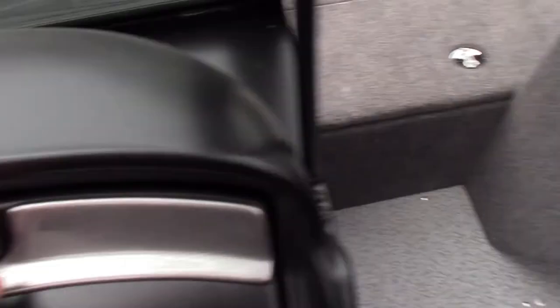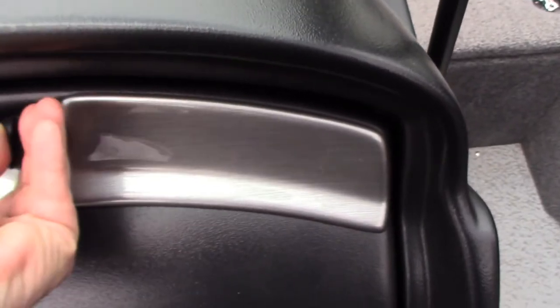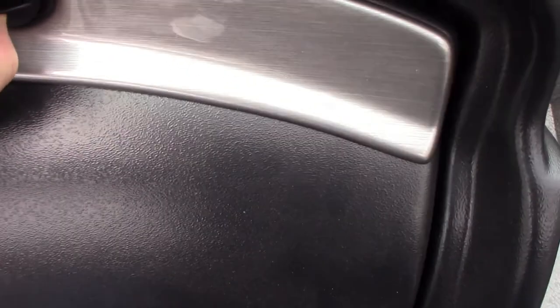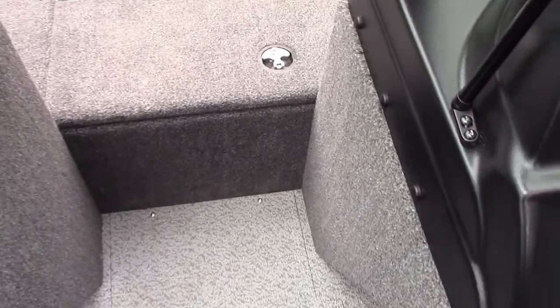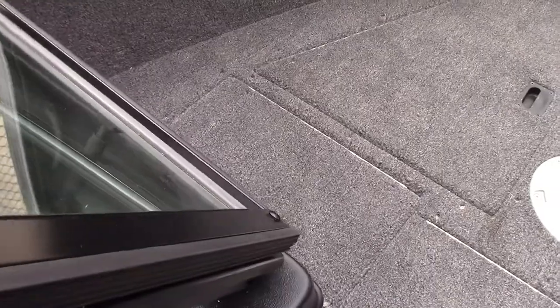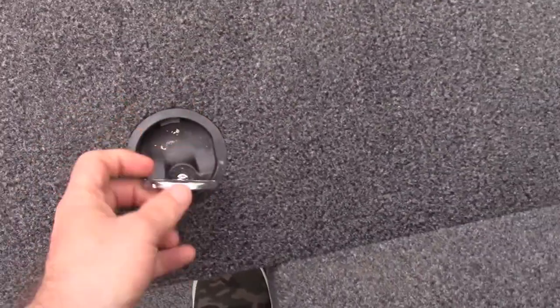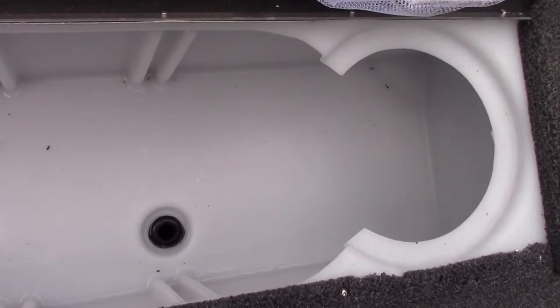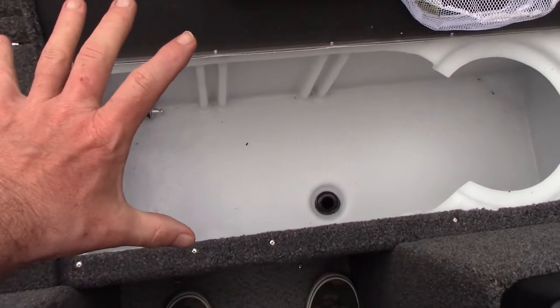On the passenger side there are cup holders and a lockable glove box. There's also a power trim. Moving up front, there's a lot of room. The live well is lockable and it's big — we had a two-man limit of 12 eater-size walleye in here, biggest at 20 and a half inches, with lots of room to spare. It's deceiving how big it really is. There's also a cutaway for a bait bucket — I measured it and it's a 10-inch diameter. The net came with it, which is cool for live bait.